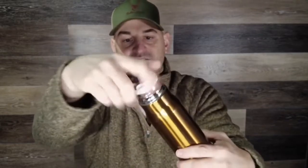You unscrew the top right here. It's got your polymer top and an open and closed switch right here, so you can keep your hot liquids or cold liquids in here. Seals nicely.